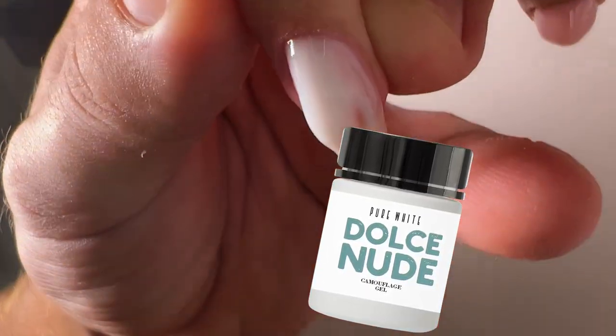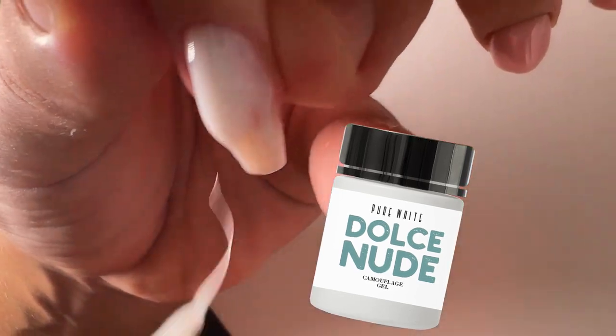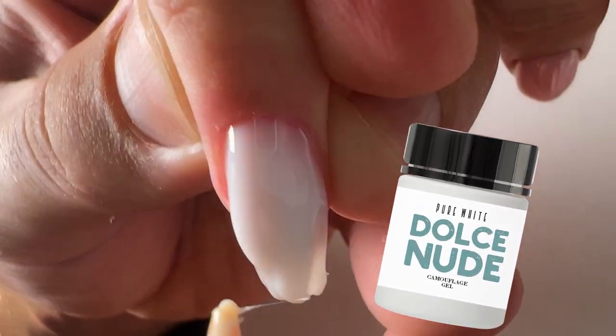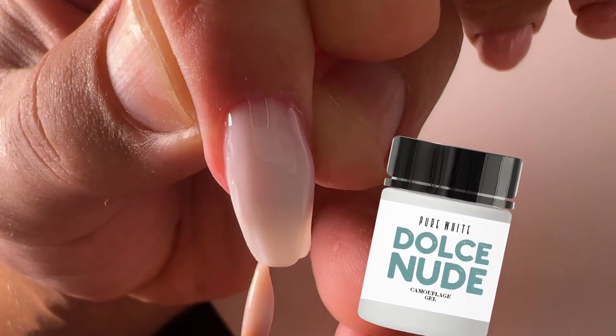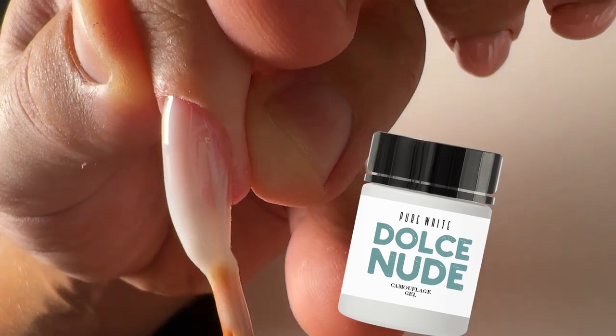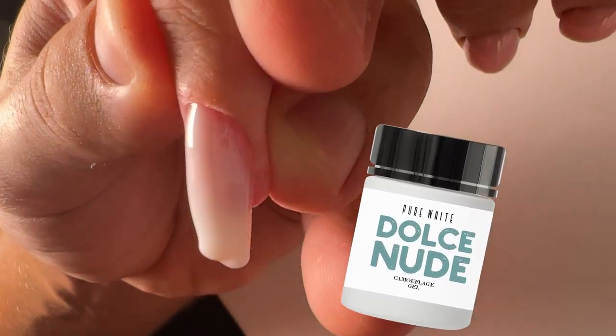If you sculpt a french manicure — for example the nail plate with a layer of camouflage gel, and the tip separately with the clear or white gel — this gel would be the best choice for you.